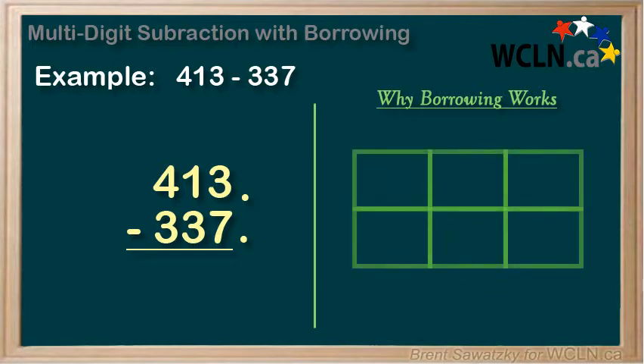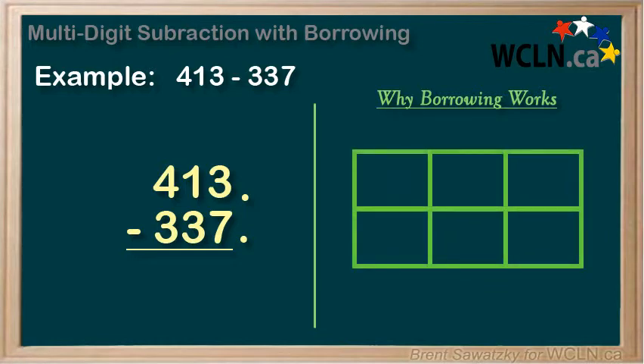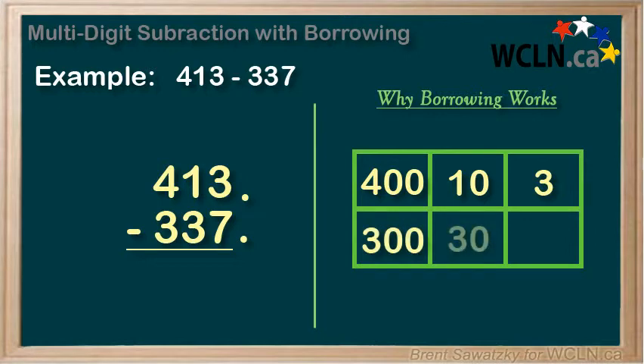We can break down our numbers just like we did back when we did place value. 413 becomes 400 plus 10 plus 3. And 337 becomes 300 plus 30 plus 7. And we are subtracting. It looks a bit messier, but it is the same question.